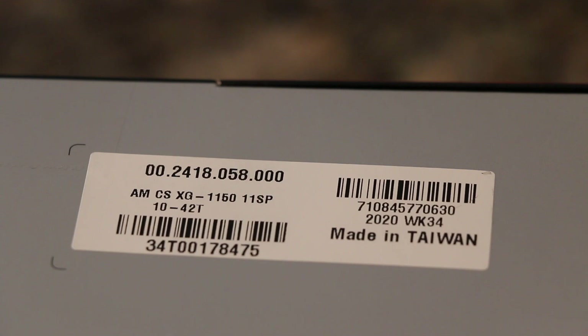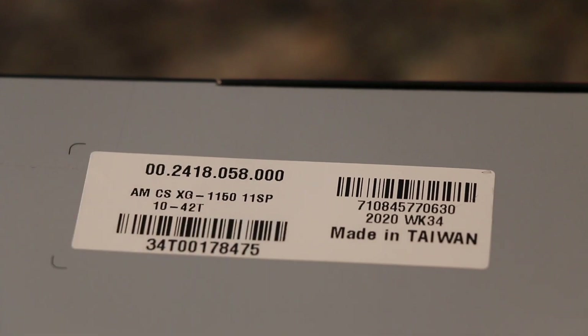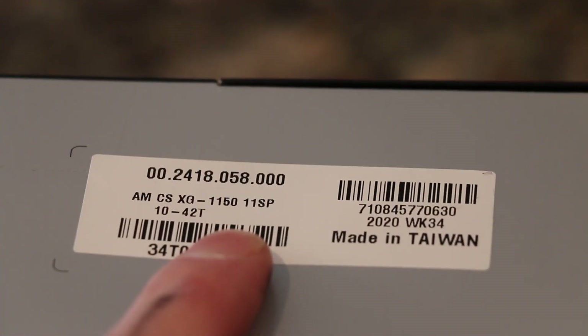For the unboxing fans, here is the part number: this is the XG-1150. There are different varieties and versions of this cassette. This sits in the mid-level tier price point — about $125 USD, or $150–$160 Canadian.